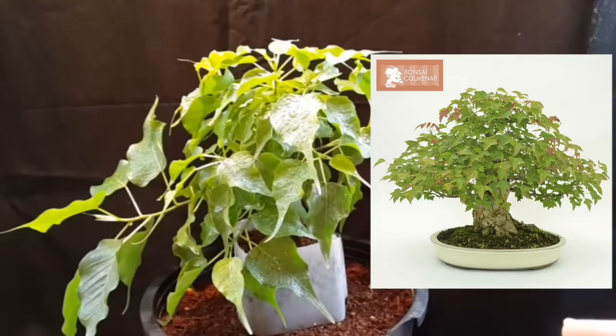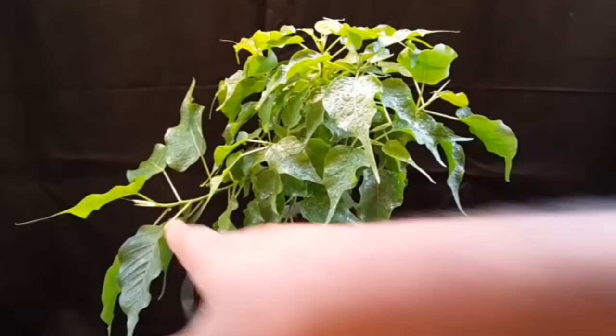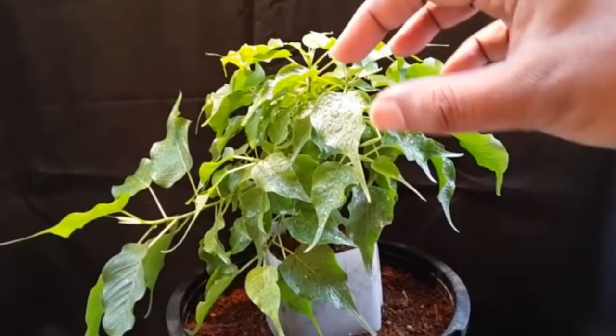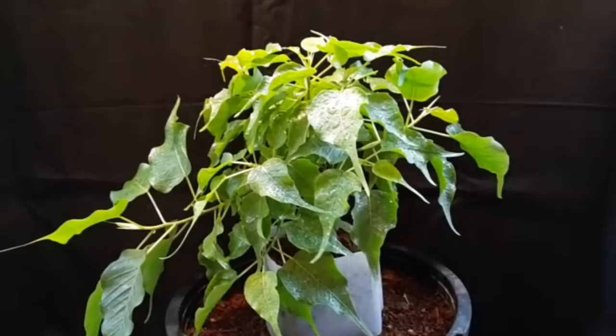There are a couple of things I have to do on this. First is give an overall haircut — it's become too big, some branches are growing too long and need to be cut back so the weaker branches are allowed to grow healthier. The leaves are too crowded right now and sunlight is not reaching the inner branches, so I have to thin out the leaves for better light penetration.